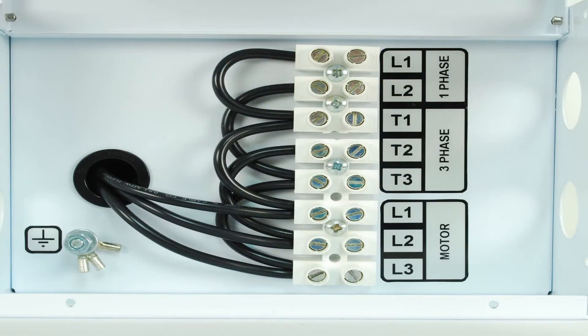We've provided a nice hinged lid to the connections panel as well. Inside the connection panel, you'll locate three distinct terminal blocks. You'll have one for your single-phase input, one to connect your three-phase motor to, and one that is now the three-phase output of your phase converter system.